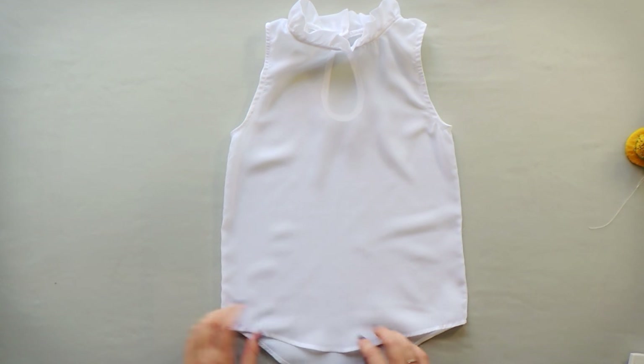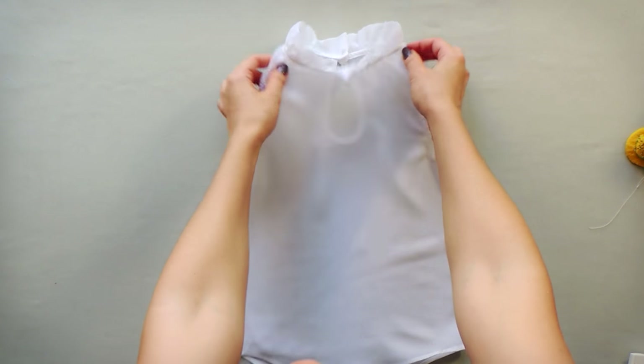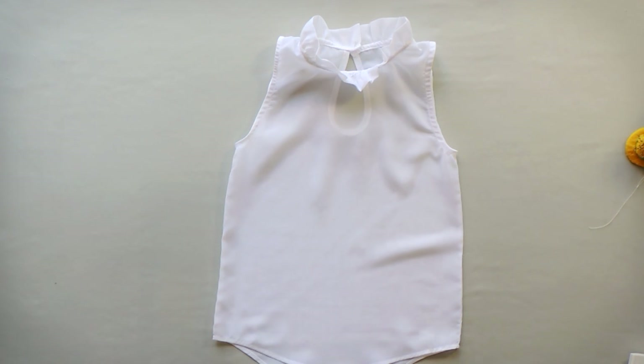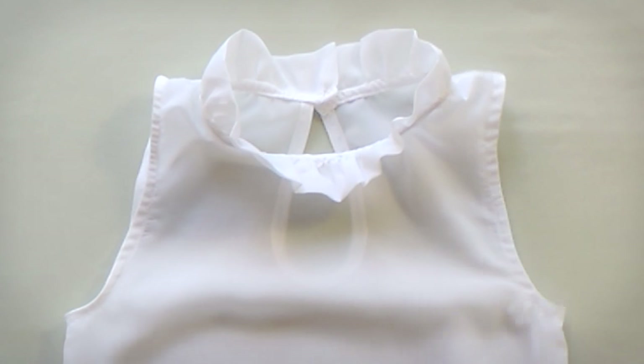Hello everyone! My name is Katya and today I want to show you something about this blouse. I made this blouse to wear in school for my 7-year-old daughter. It's made from chiffon and I used a commercial top pattern.